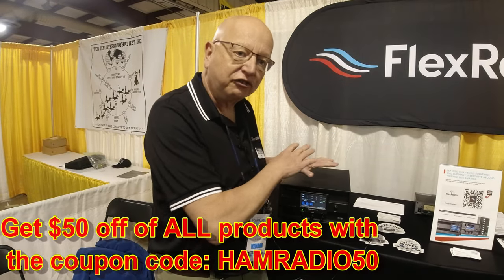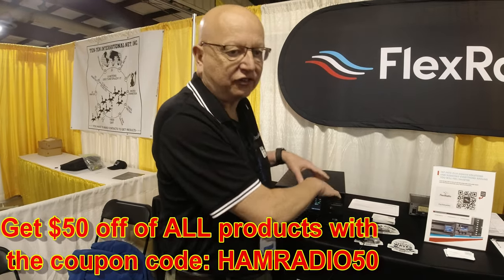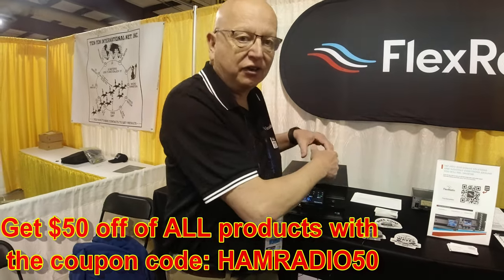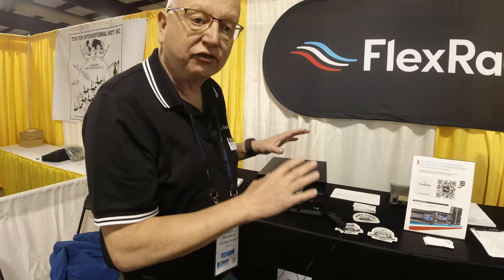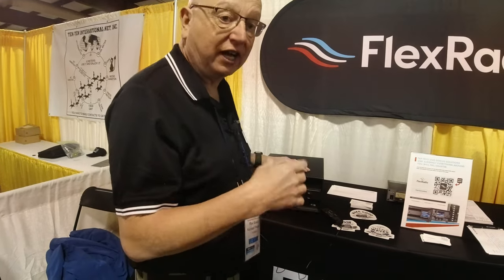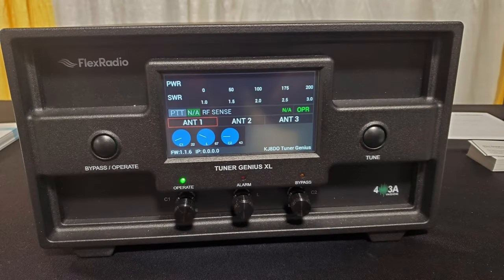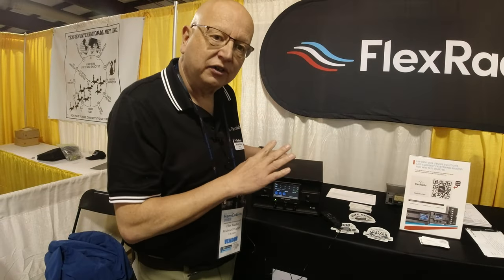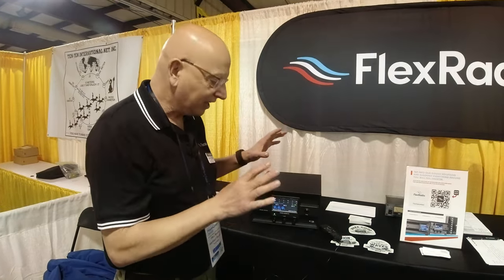It comes in two models: an SO2R, so it mates well with like a 6600, a PGXL, and then there's the antenna genius — the 2-port antenna switch. It works with Flex Radios and also with OEM radios like Icom, Kenwood, Yaesu, and Elecraft. It can take CIV input in the back, Kenwood CAT data, Yaesu BCD data. And in the Flex world, it's a very simple LAN cable and a lot of cables go away.